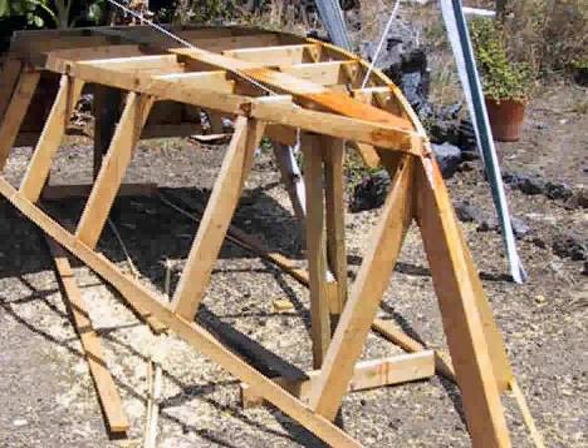Next, those frames are notched and longitudinal elements are installed. There are two of them: this one here is called the shear clamp and this one here is called the chine log. They go into cuts that you make in the frames and are epoxied and screwed in place as well.